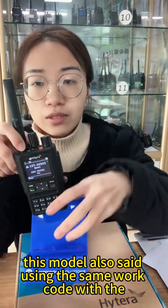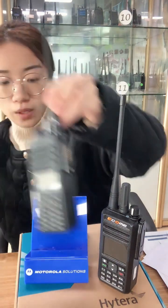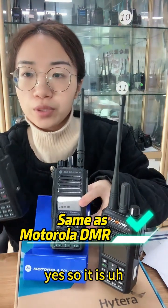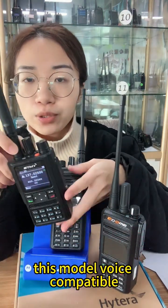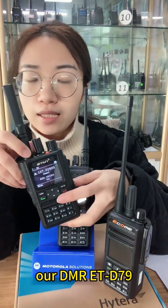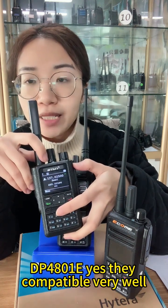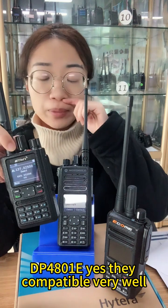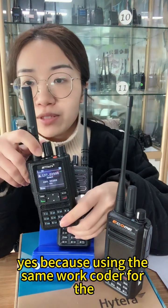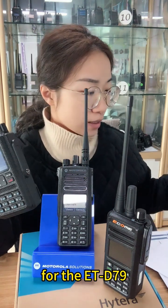This model also uses the same vocoder as the Motorola DMR walkie-talkies. The voice of this model is compatible with the DMR ETD 79 and compatible with the Motorola DP4801E — they are compatible very well because they use the same vocoder.